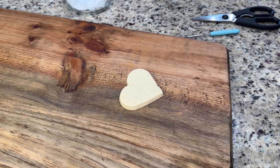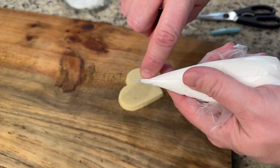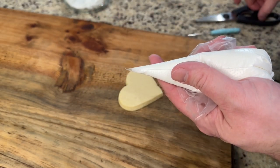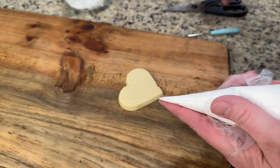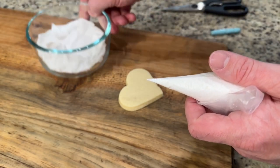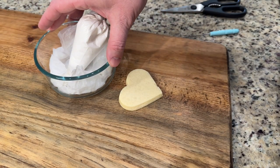So for this first one, I want to show you the outline and fill method. First off, I wanted to show when using these tipless piping bags how to cut the end off. Make sure that your seam is up, and then just cut the tip off. Start out small, and then you can cut more if you need to get the amount off that you want. And off to the side here, I have a bowl with a damp paper towel — I'm just going to put it in there so that the tip is touching the paper towel so that it does not harden.